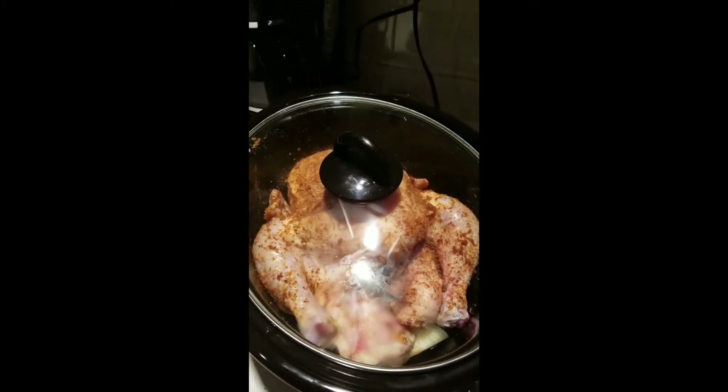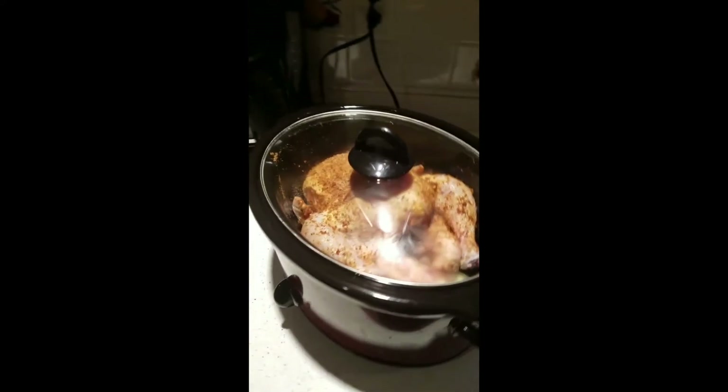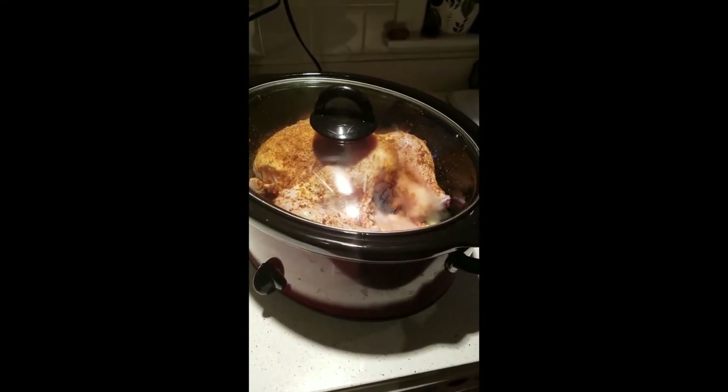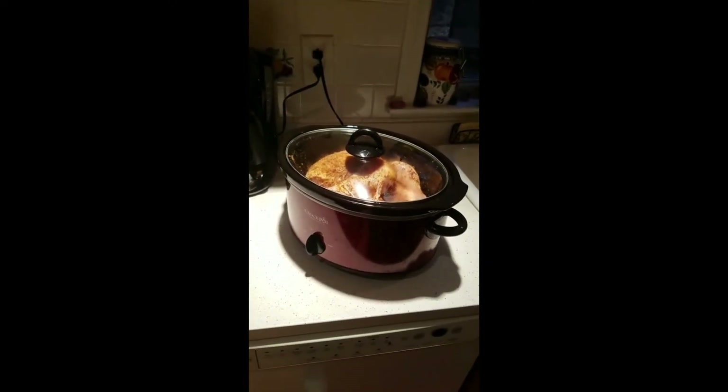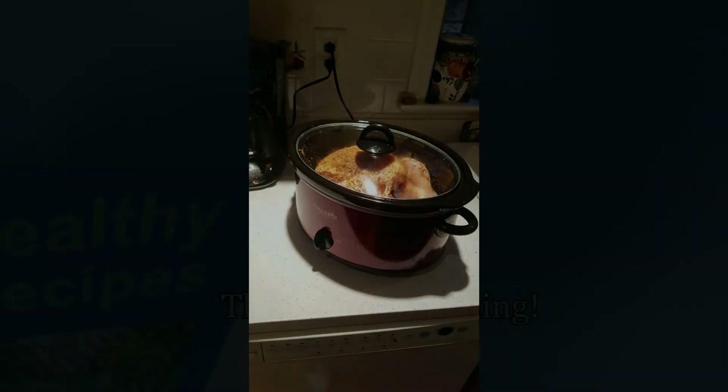A quick recipe idea for you to throw together before you run out the door to work — when you come home you'll have a delicious healthy meal. Take care everybody, don't forget to get your fit together!